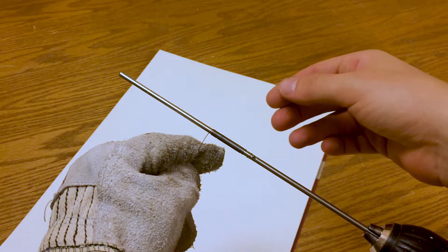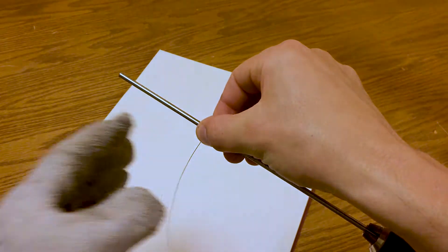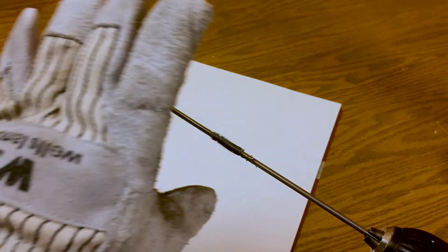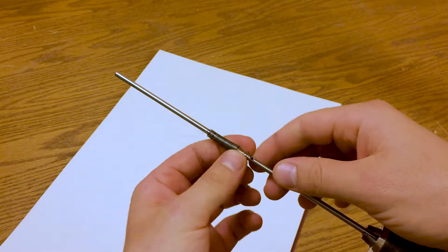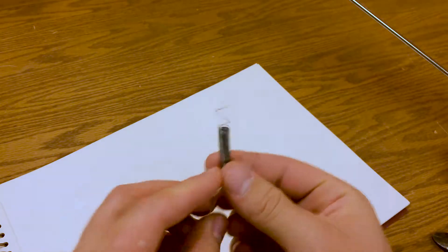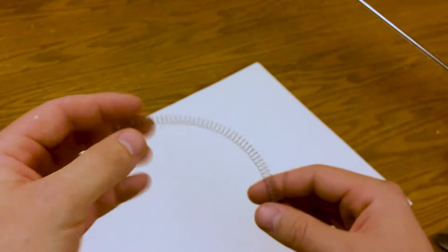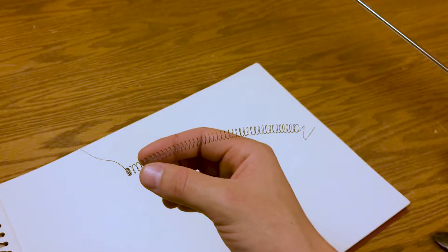Now comes the scary part: letting go and the resulting spring back. This thing is going to whip around, so I'll just cover it with my glove and let it release. And there we have it. Let's pull it off and see what we've got. Not bad — nice and springy. I can stretch it out and deform it, and now the spacing is increased. So I think I've got the basic recipe here.